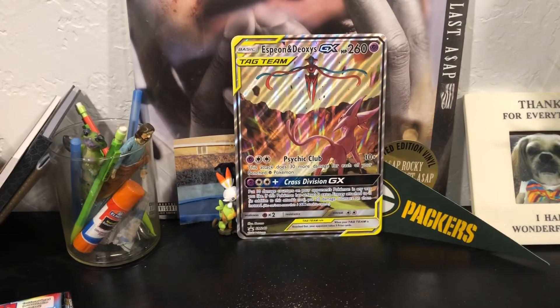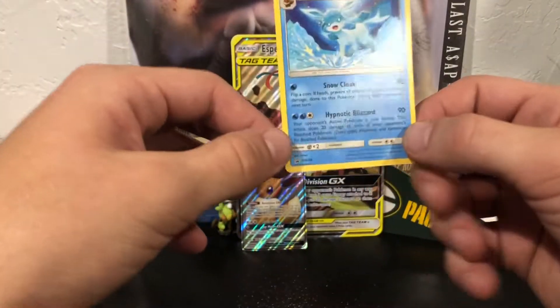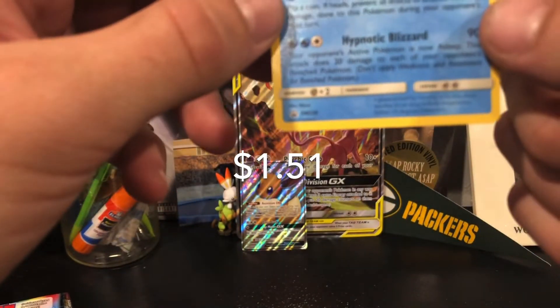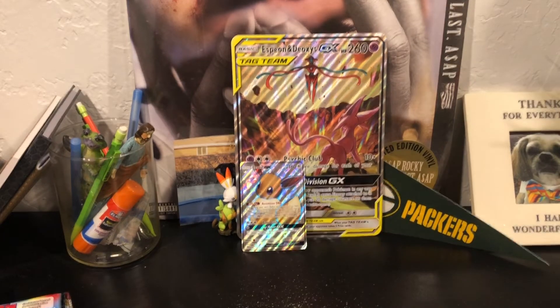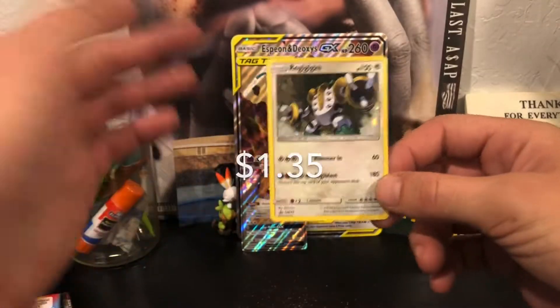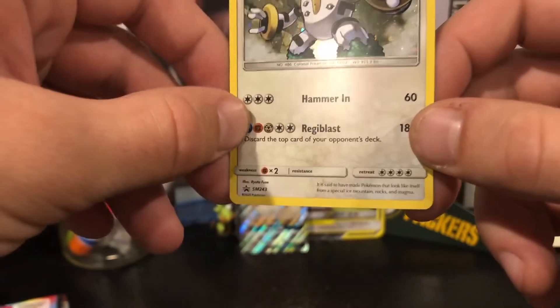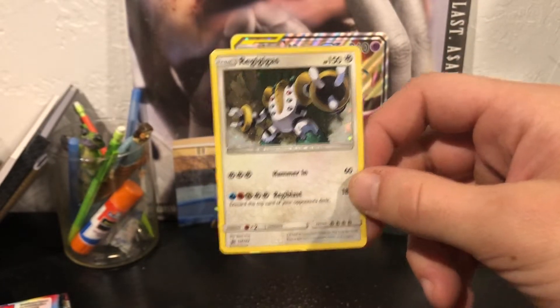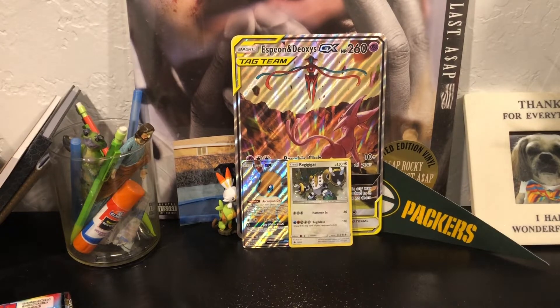I'm gonna put up the cool cards that I get. The next promo - not a holographic or anything, but a cool little Glaceon. I think these are all just Eevee promos because it's an Eevee box, or an Espeon and Deoxys box. Next one is a holographic Regigigas promo, Sun and Moon 243. That means they've had 243 promo cards - that's insane to me.